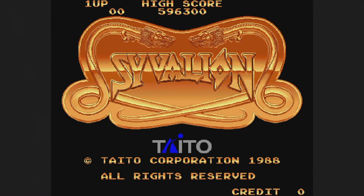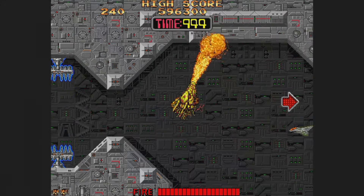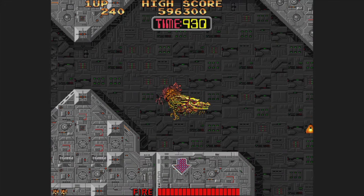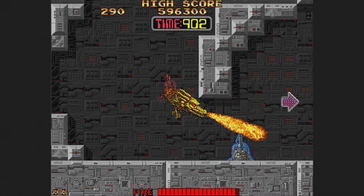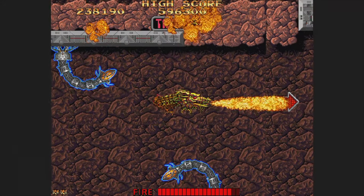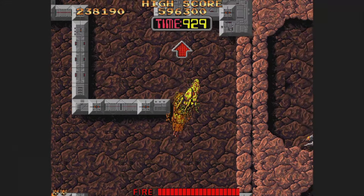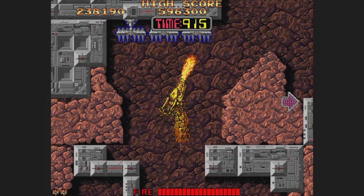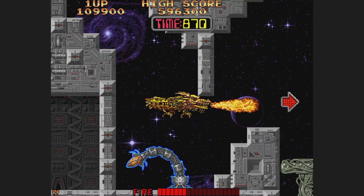Finally, we have Syvalion from 1988. This strange game has you using the trackball to guide a rather large dragon around the stage. You can breathe fire, but once the gauge runs out, you'll need to wait for it to refill. There are even boss fights at the end. I really enjoyed this one for the most part — the only thing I don't care for is the stuttery scrolling as I spin the ball. Otherwise, I like the high-res visuals and it's fun, even though it's rather weird.